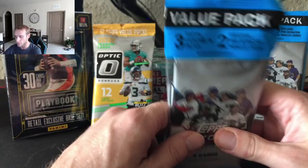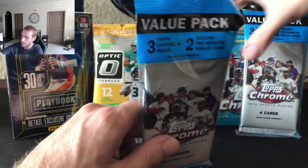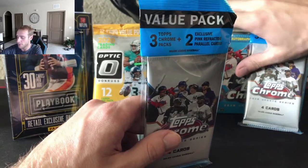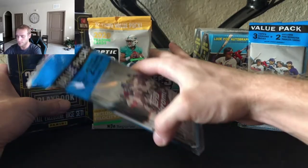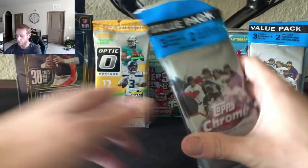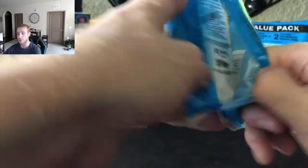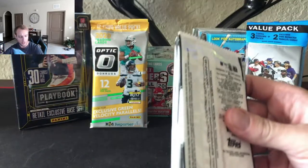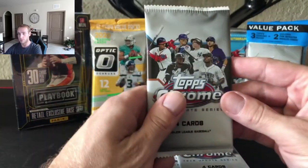So I guess we'll start with baseball — we have Contenders over there, so we'll save football. Start with baseball, save football. Value Pack, Topps Chrome. Good luck to us. Appreciate you guys and your support. We have officially become a sponsor on Sports Card Forum, so definitely check them out — it's a great community with a lot of good people.